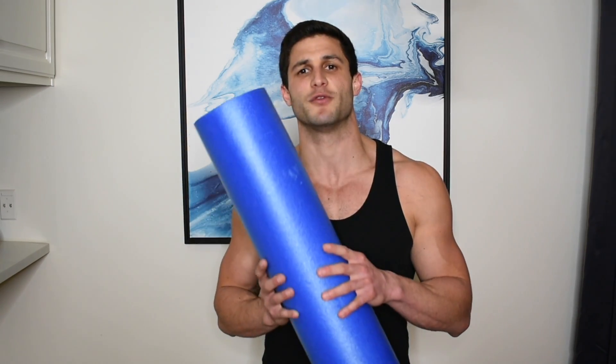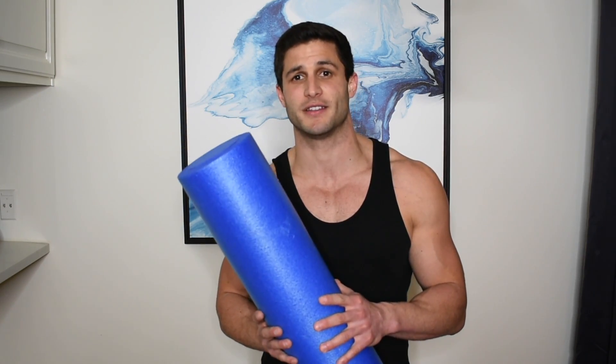Foam rolling helps improve blood flow and relax your muscles. It helps get rid of all those trigger points that might tighten up and cause you pain or injury during your lift. While you can use trigger point therapy or foam rolling for any muscle, I find it very critical to do so on leg day. So no matter how much time I have before legs day, the first thing I do is grab my foam roller and head to the mats.